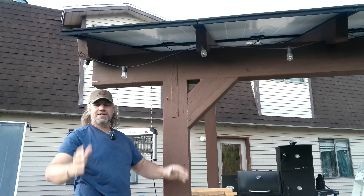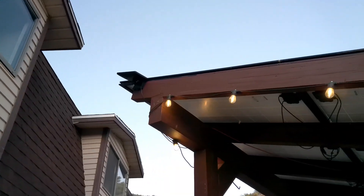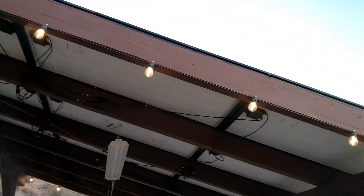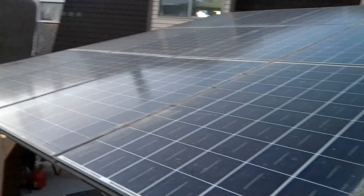The lights we have around the edges of the pavilion are powered by solar — they have their own solar panel and a battery bank. When it gets dark they automatically come on and run until they run out of power.